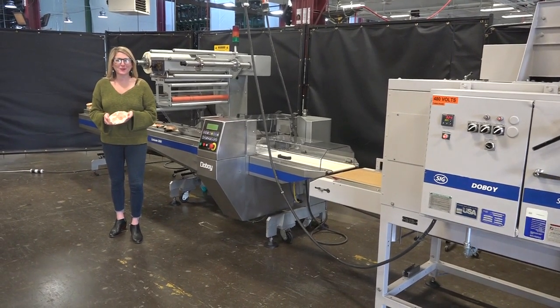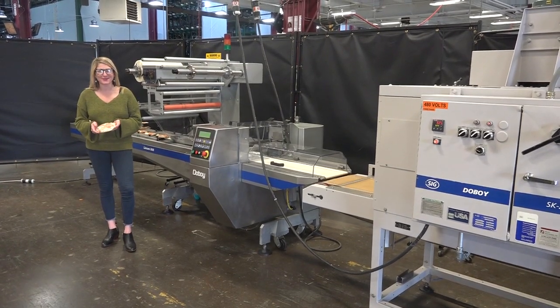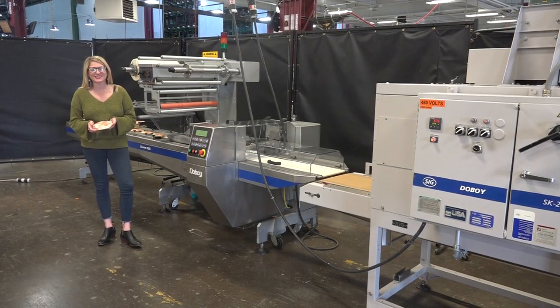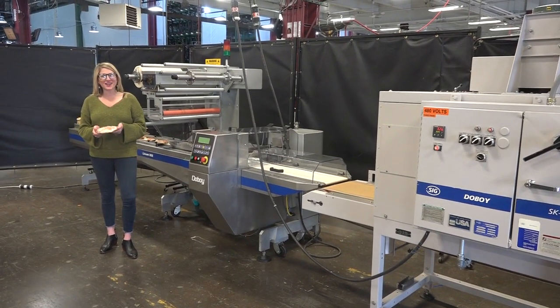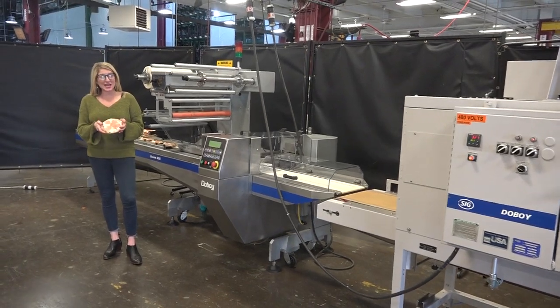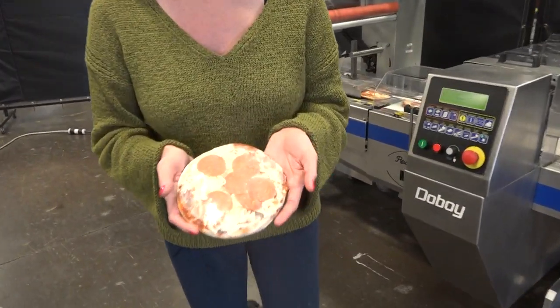Hi, I'm Katie with The Frame Group and today we're demonstrating a Doughboy Model SK Shrink Wrapping System. We recommend you read the manuals in their entirety before powering up the machines. The voltage on the wrapper is 3-phase 240 volts and on the heat tunnel 3-phase 480 volts. Today we'll be wrapping this personal frozen pizza at 50 packages per minute.